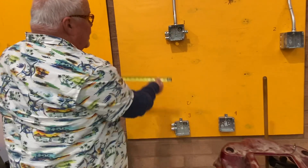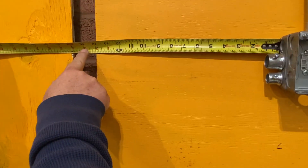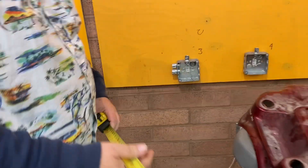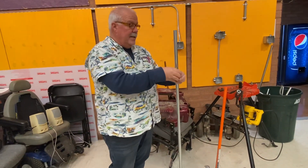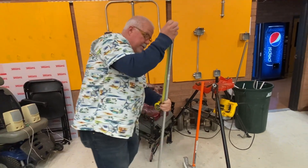First thing I want to do is get a measurement — see what it is from this box to the edge of this. I'm going to go 13 and 7/8. Ideally it was going to be 14 inches, maybe the box just got moved or whatever, so I'm going to go 13 and 7/8. I'm going to measure and put a mark at 13 and 7.